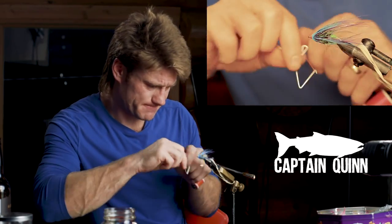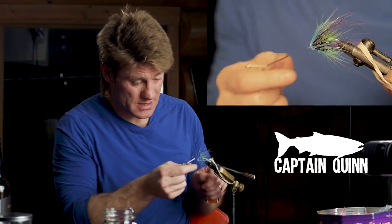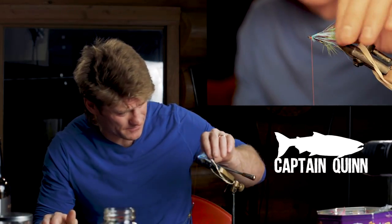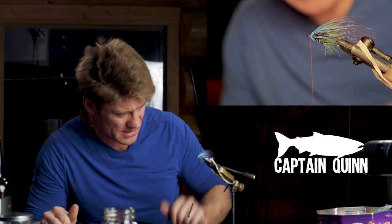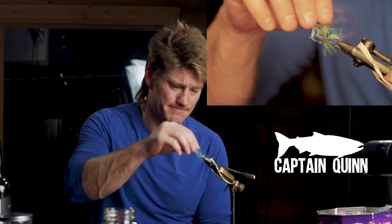There you go — whip finish, wham bam thank you ma'am and we're done. That's one more fun steelhead fly you can tie — kind of the hobo skunk. Let me do the blow test quickly so you can see how sexy it's going to look. Get out there, start swinging some flies, do some tying yourself, and until next time don't forget to subscribe and tell your friends — thanks for watching.